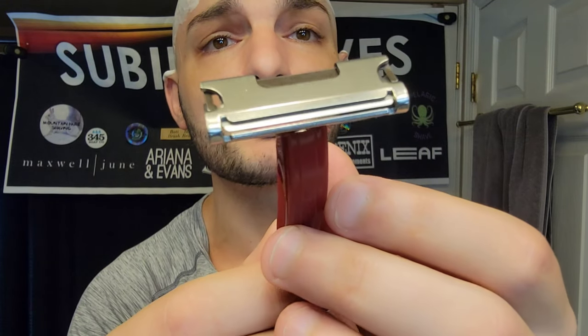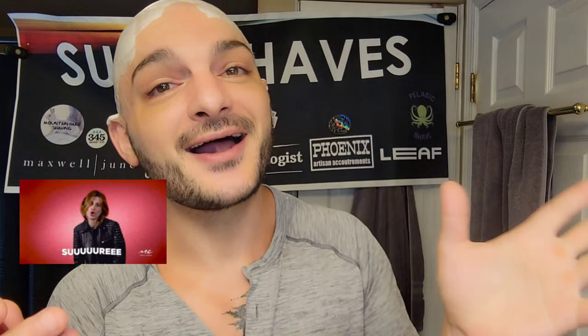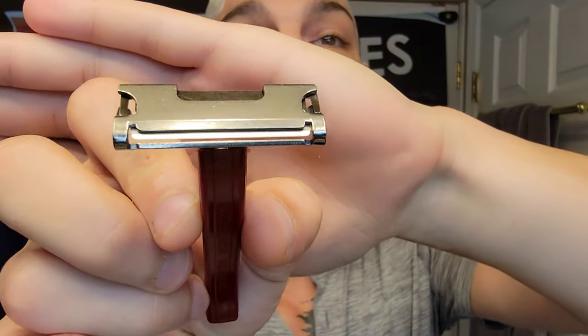Honestly, it's beautiful — this dark, dark cherry red. Really pretty. And we get to use it today. I'm so excited. We're going to do our best to contain it at least a little bit, but I'm not going to lie to you guys — some of you may be triggered because the excitement levels here are high.